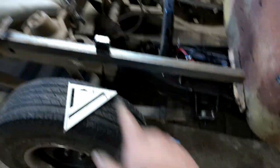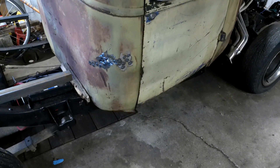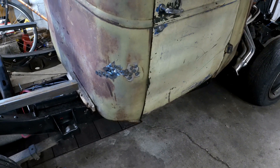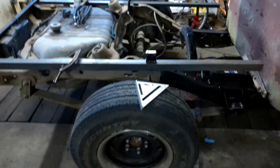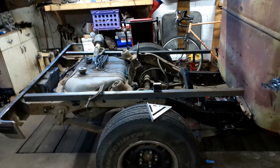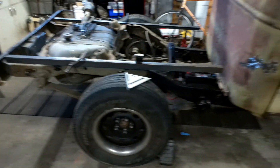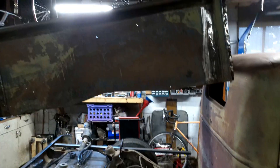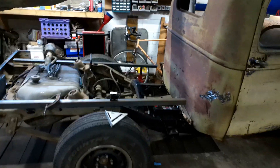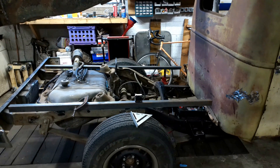My angle cube has it set to two degrees raked forward, which is about what the chassis is doing — I took a measurement off the bottom of the chassis and it was two degrees. I'm going to make it as a rectangle, roughly set it where I want it, tack it in place, drop the bed down, stand back and stare at it. If it looks weird I'll change it; if it looks good I'll burn it in.